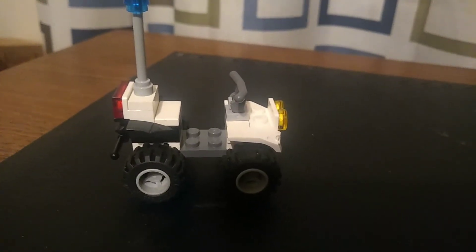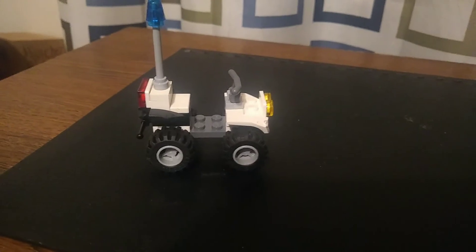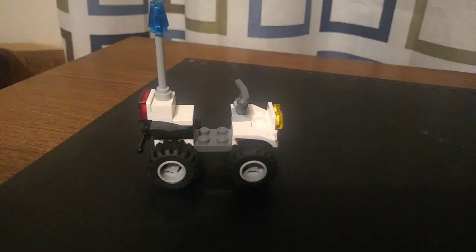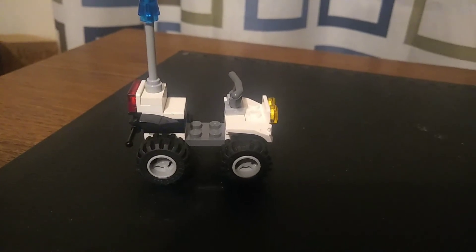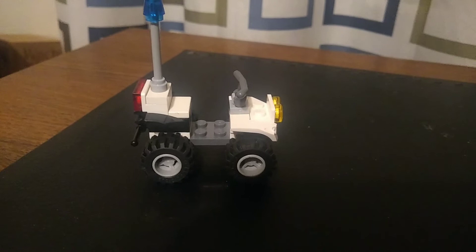Hello guys, this is Lego Super Builder here. Today I'm just doing a quick review of a build I just made. I made a police ATV — it was a quick build.